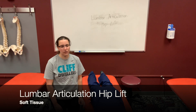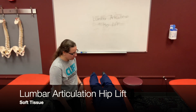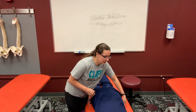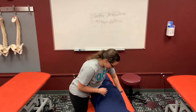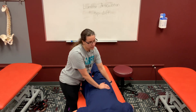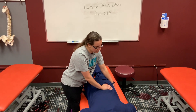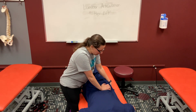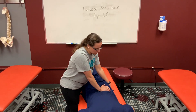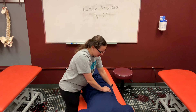This is the hip lift technique for lumbar articulation. You're going to put your caudad hand on the ASIS of the opposite hip and your cephalad hand is going to be on the paraspinal muscles of the lumbar vertebra. You are going to lift the hip up while you provide a downward force with your right hand.